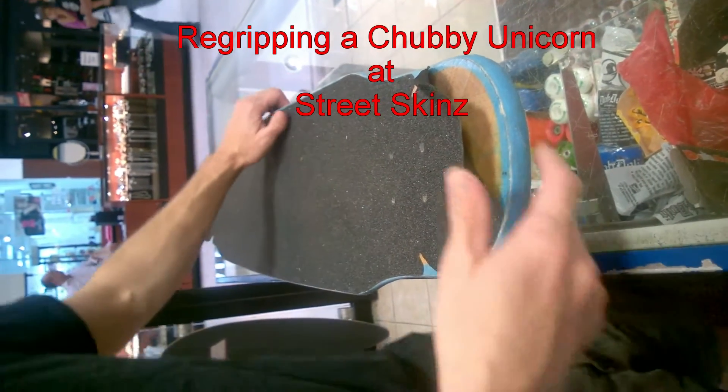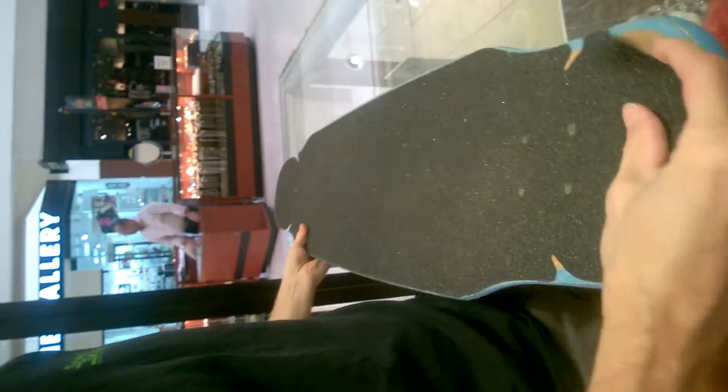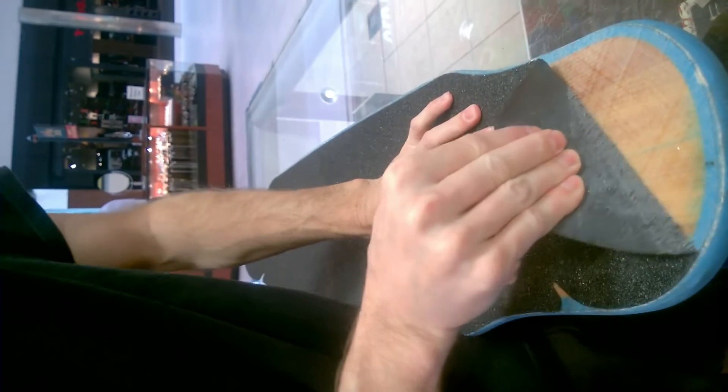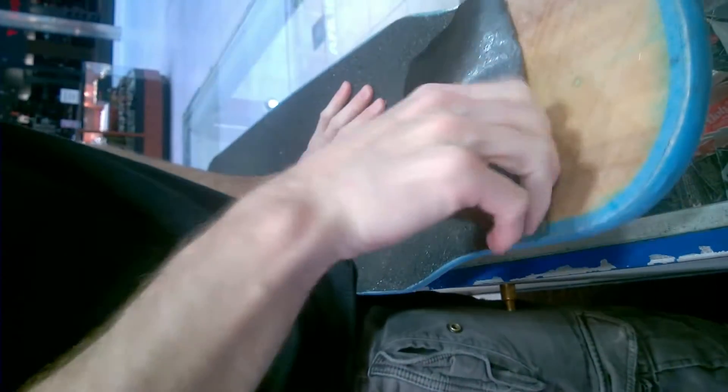Alright, here we are. We've got a Chubby Unicorn from Loaded. We're going to de-grip this thing and put some Blood Orange grip on it, like we did the Shrike the other day.